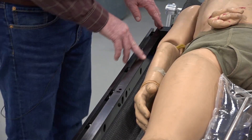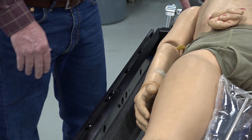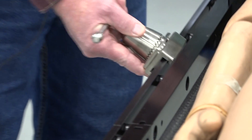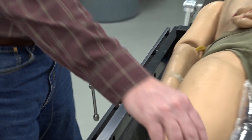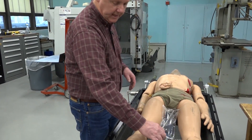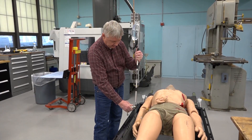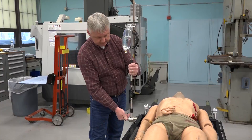The way it works is you can mount this rail system to a conventional litter. You can then take off-the-shelf attachments that attach onto the rail system, and then conventional type accessories that you'd find on any OR table will mount to it relatively easily.